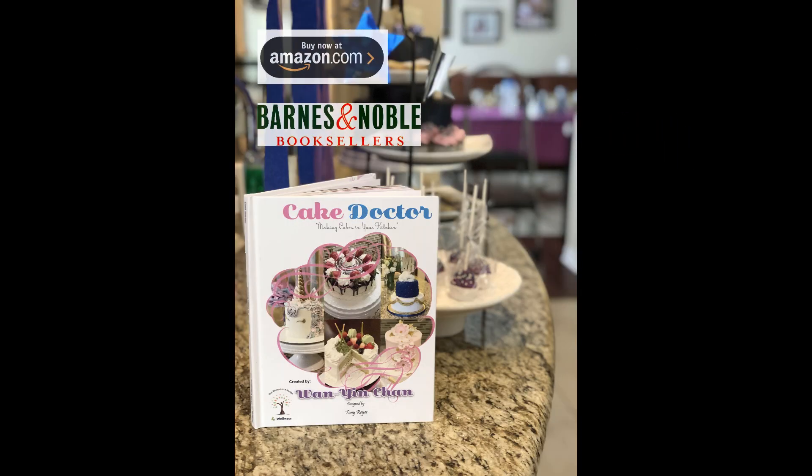For more cake recipes, check out my book Cake Doctor: Making Cakes in Your Kitchen, at Barnes & Noble or Amazon.com.